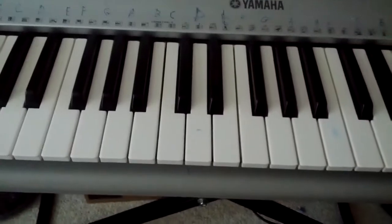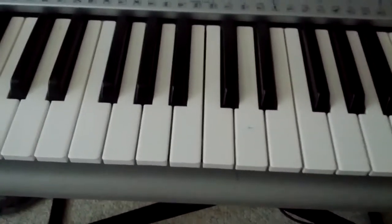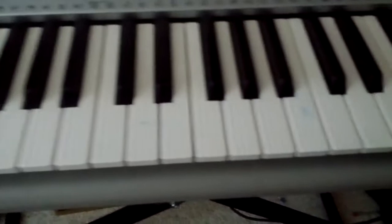I'm not quite advanced enough to do the actual techno part, but I'll cover the piano part.